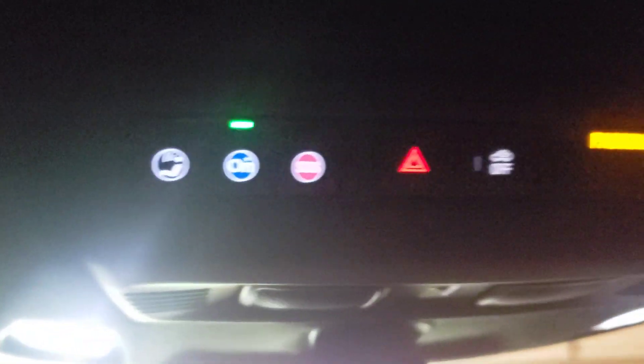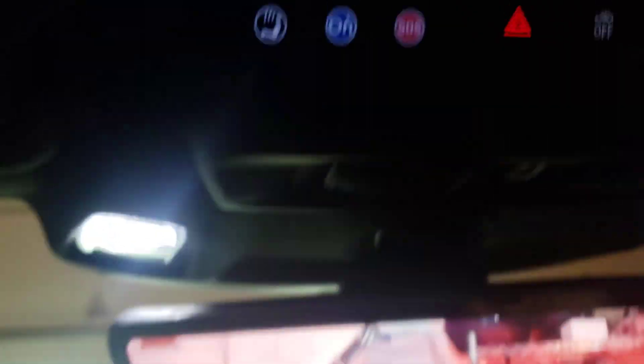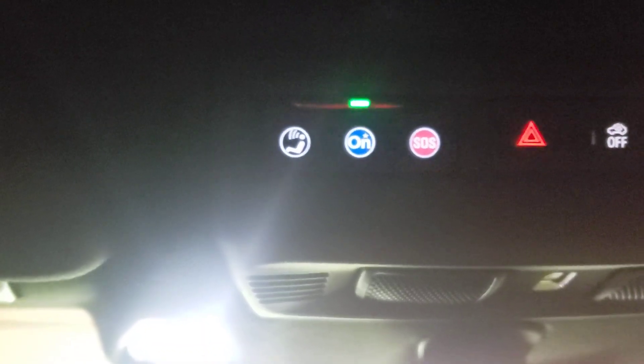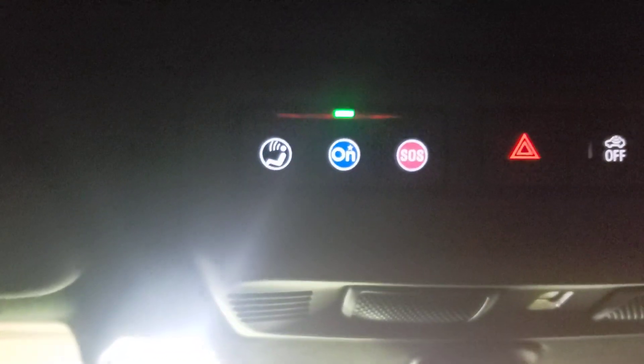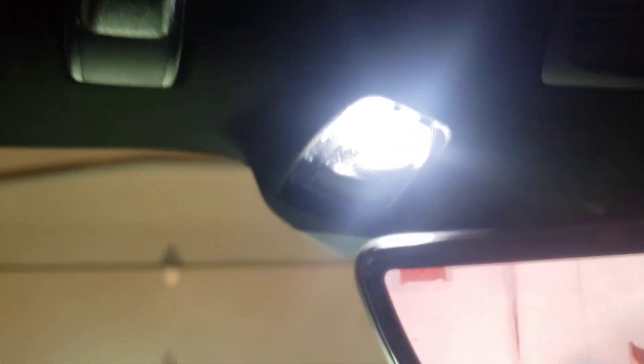Up here, one day I was in traffic and I needed to find the hazard button — I had no clue where it was. I'm looking all down here and could not find it. The hazard button is right here. So you got some controls up here: OnStar, the hazard button, SOS. We got lights up here — you just touch the lights to cut them on and off.